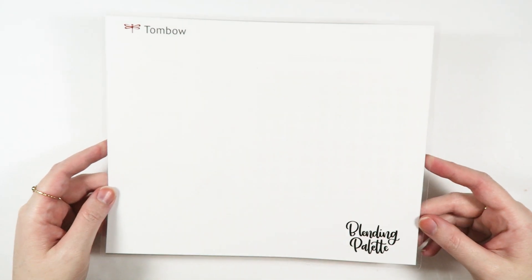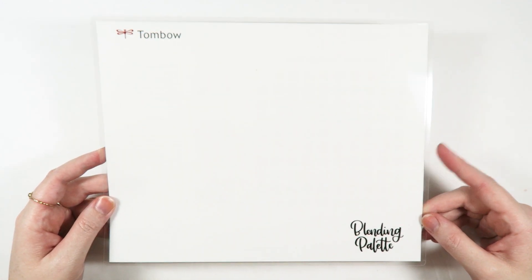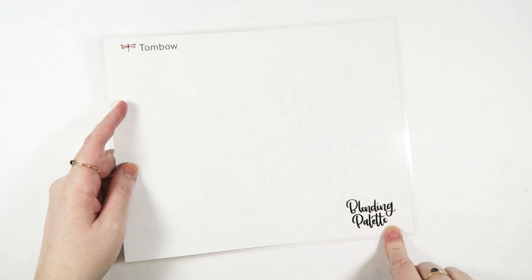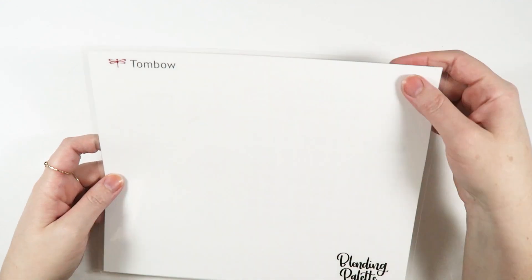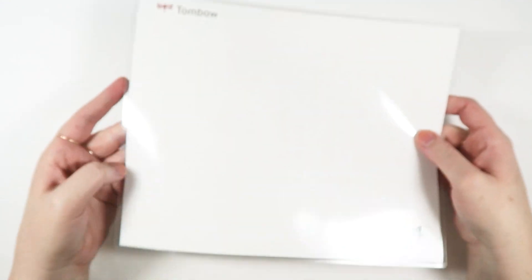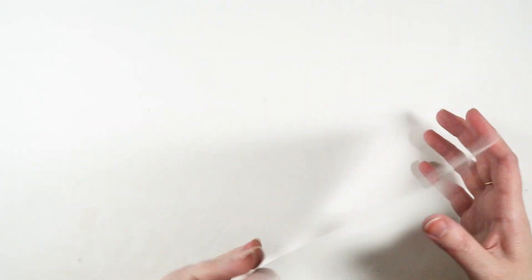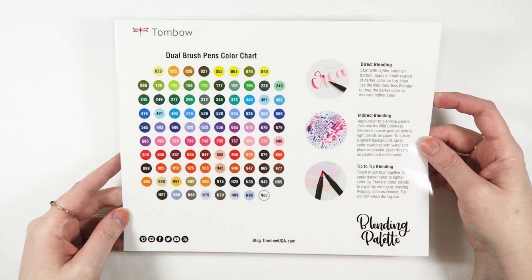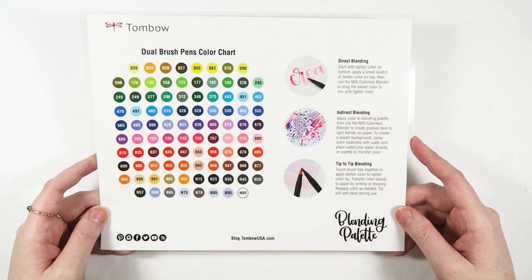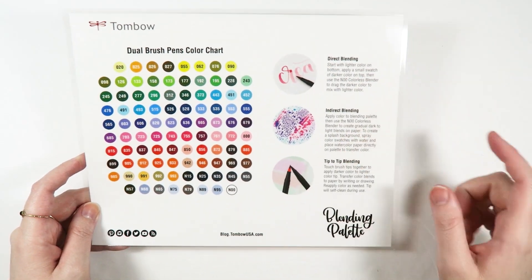And then the last thing in the box is a brand new larger size blending palette. This one is eight inches by ten inches and has a nice clean white surface. I love that it says blending palette here with some really pretty brush lettering. It has a wide laminated edge to protect the edges of your blending palette. And then on the back, it has the dual brush pen color chart, which is really nice, as well as some different tips and tricks for blending — which the limited edition color pack will definitely come in handy for.